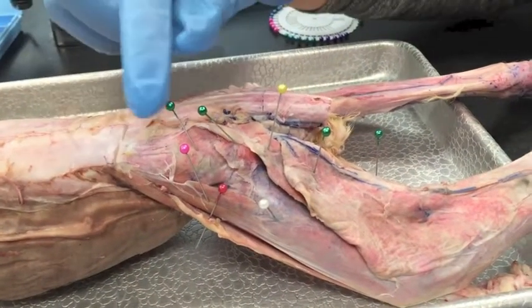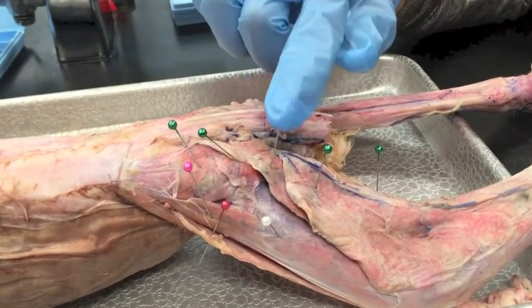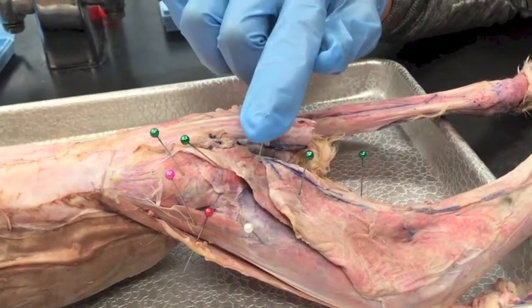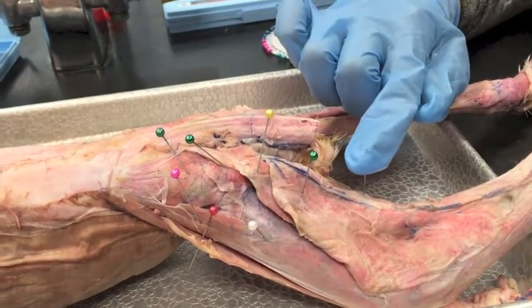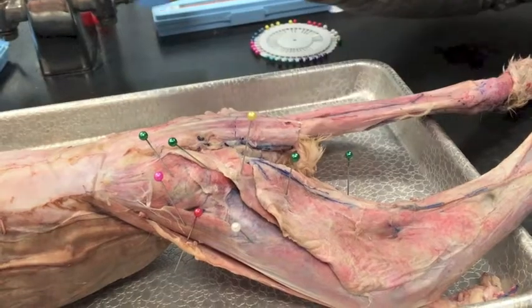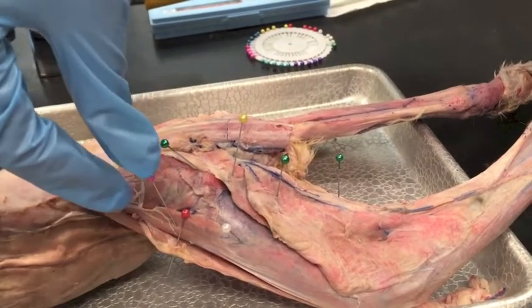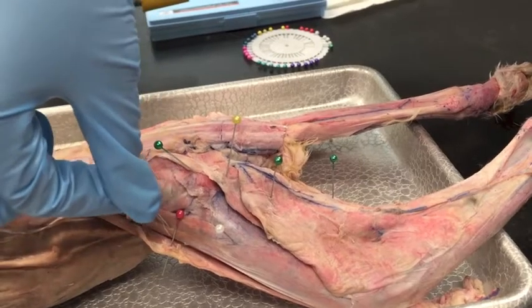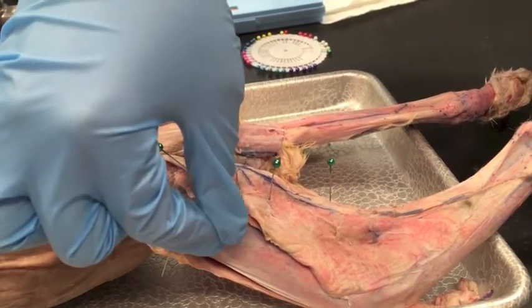Sacrospinalis, gluteus medius, gluteus maximus, and the caudofemoralis, biceps femoris, semitendinosus, we have the sartorius, the tensor fasciae latae, and the vastus lateralis.